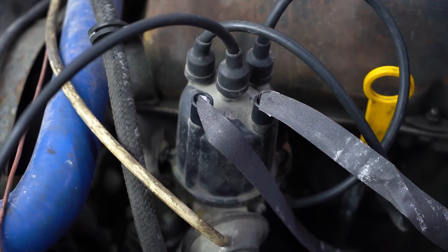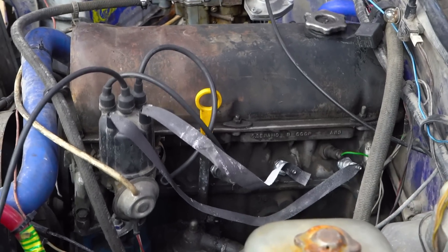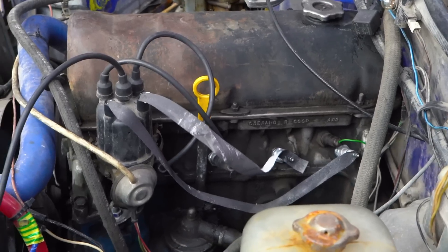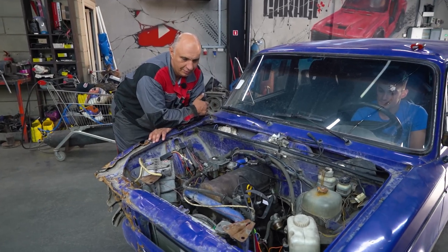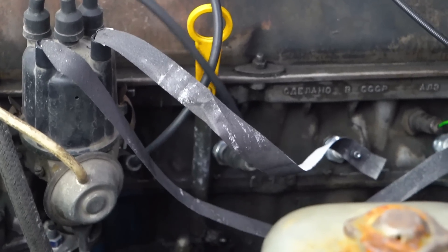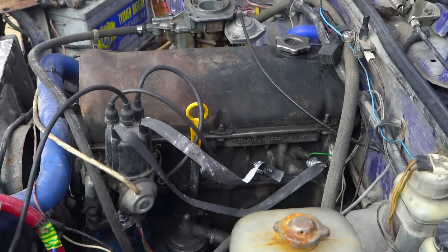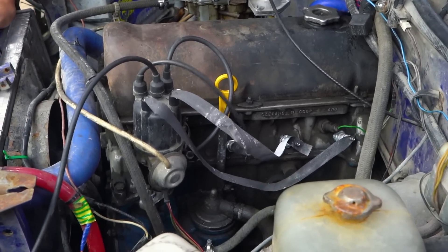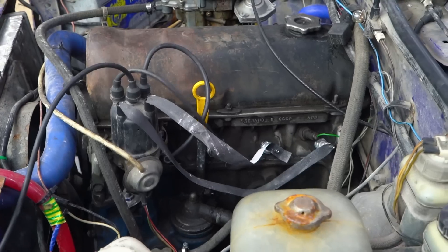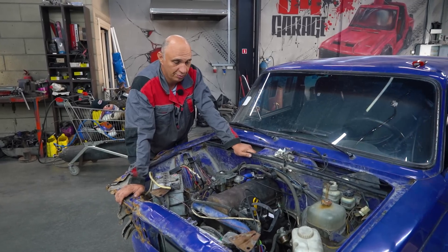Check this out. We've removed two leads, fitted two strips of paper, and fired up. Let's see what happens. A bit unstable, but it is running. I'm not even noticing any changes in how the engine is operating. We better take this to the end — I mean, a paper strip with graphite. I don't even see any sparks where they're not meant to be. Everything is just fine. Switch it off. That is good. Let's remove one more lead and fit another strip instead.